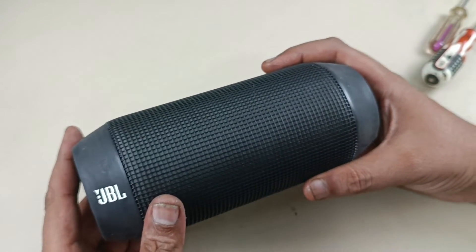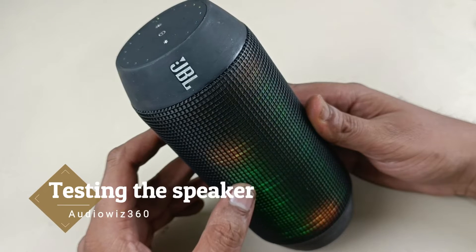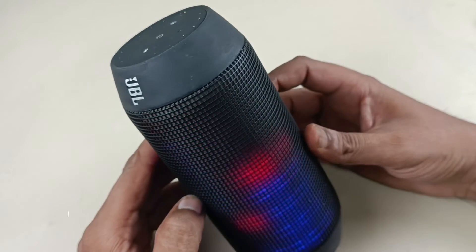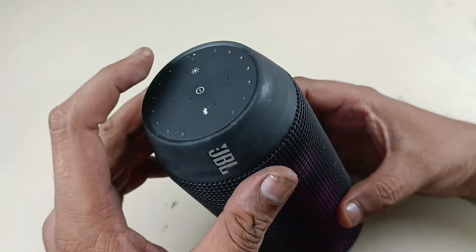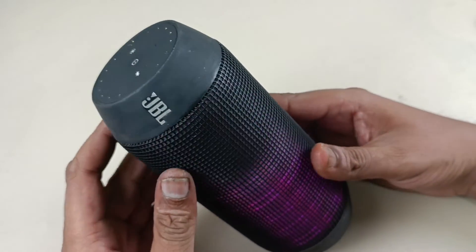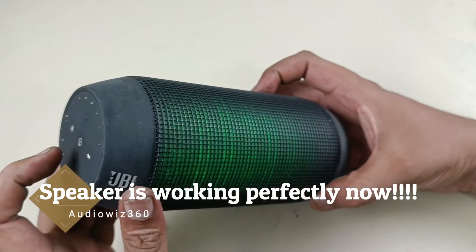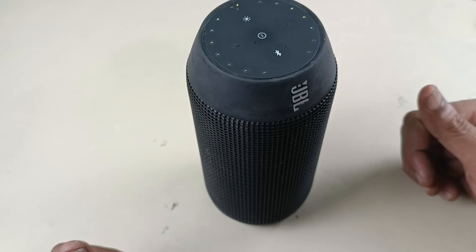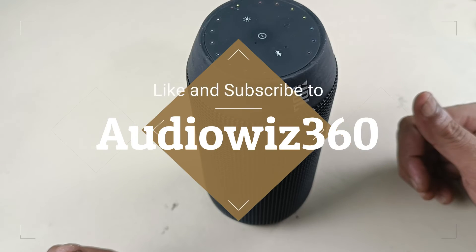Done. It is assembled. Now it is time to check the speaker. All right. Thanks for watching the video. If you like the video, please do like, share, and subscribe to Audiovis 360 and comment. Thanks for watching again.